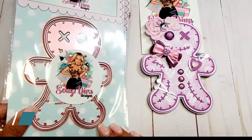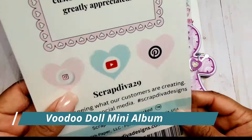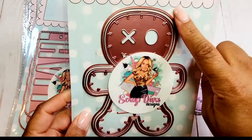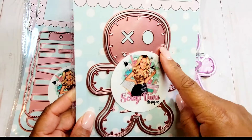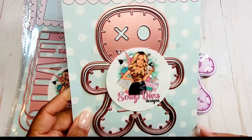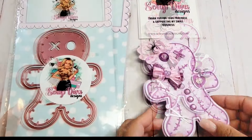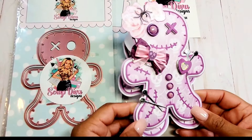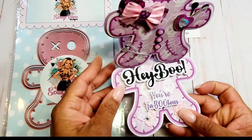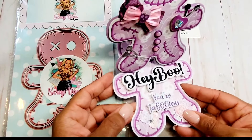Next we have the Voodoo Doll Mini Album. You get the outside edge, a base edge, and the actual voodoo doll shape — this is so cute — and there's also a heart inside. The card I've made with this is so much fun. I actually made an easel card, and I have a tutorial that shows you how to make it.